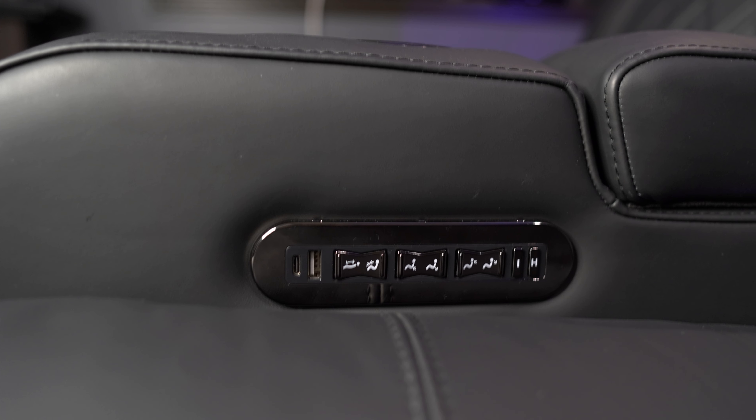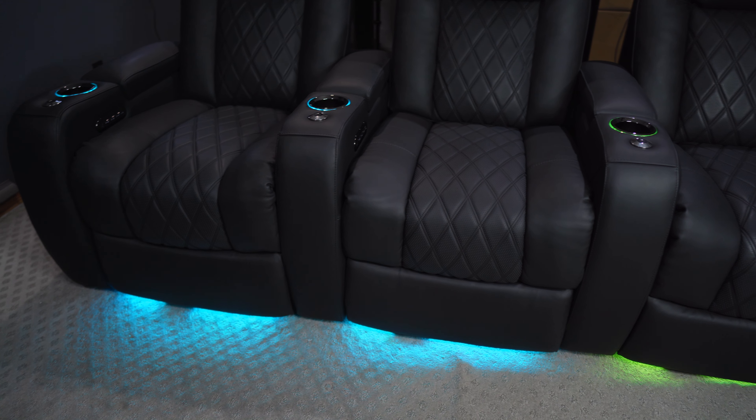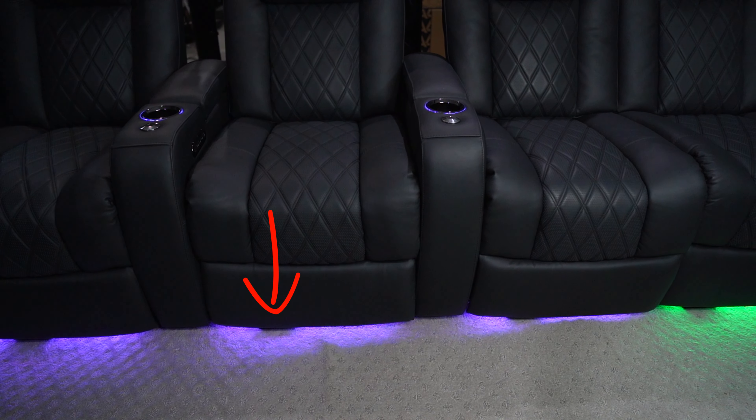Another area of concern on home theater chairs like these is that the controls lose functionality or the LEDs burn out. I'm happy to say that every button still works just as it did when it was new, and every LED light is still shining bright in all seven colors. I know that in these videos it does look like a section is burned out on each of the chairs, but that's just my Kroson transducers — the way they're mounted blocks some of the lighting, so it looks like there's a part burnt out, but that's not the case.